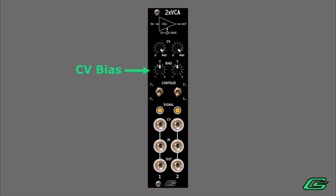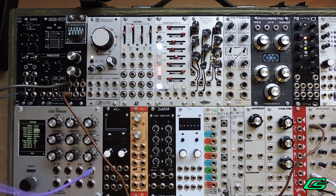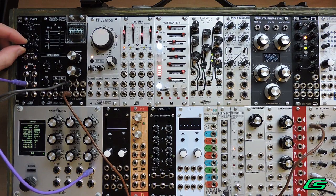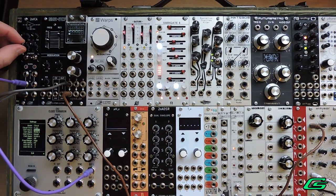Let's get started running through some VCA examples. The simplest example is a basic volume knob. Here, the VCA is used as a volume control. Your input will be your audio, there won't be any CV input, then just simply turn the bias pot clockwise.